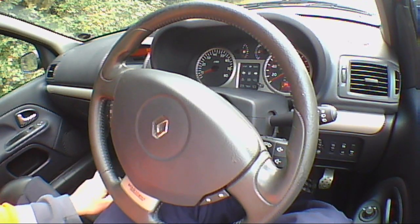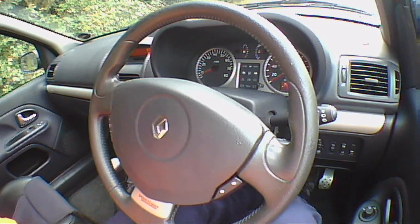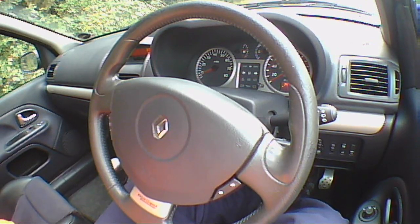Here we have a little hyperactive Renault Clio. I have to say this is a very tiring car to drive, and it's tiring because it's like a standard Clio but with ADHD.